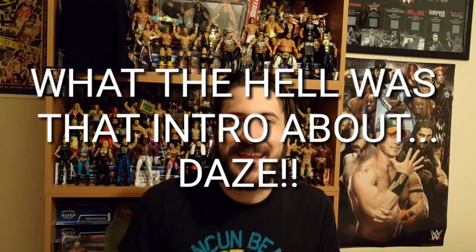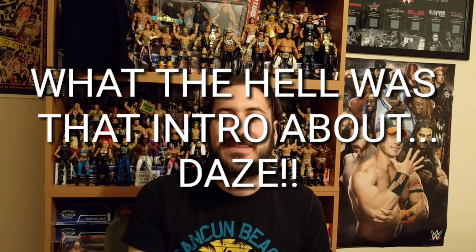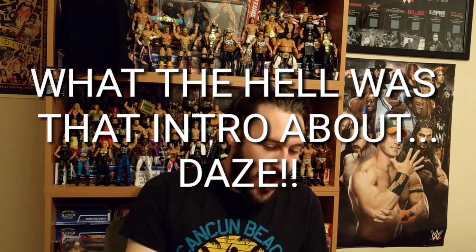Hey guys, welcome to Wrestling Days and welcome to this Mattel figure review for one of the biggest names on the women's roster right now. If you can't tell from that fantastic intro by now, it is of course Becky Lynch.